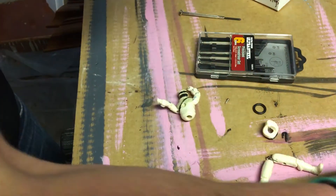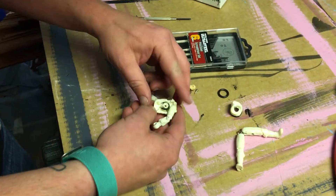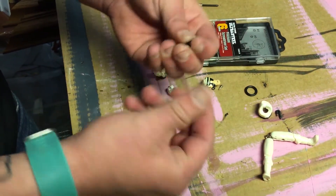The screw comes out, the torso comes apart. See the old o-ring — this one's all dried and cracked.